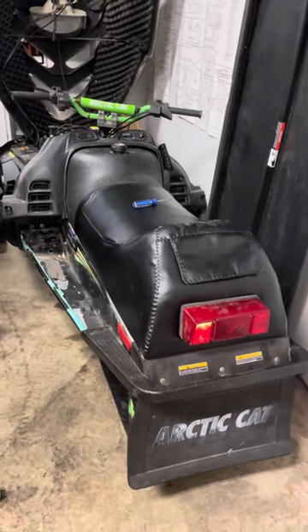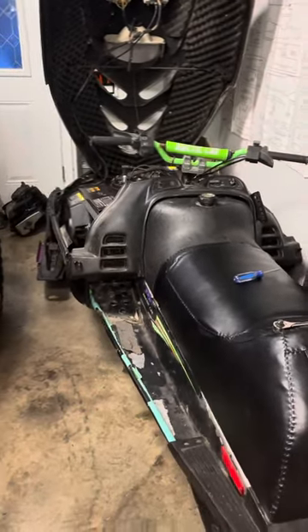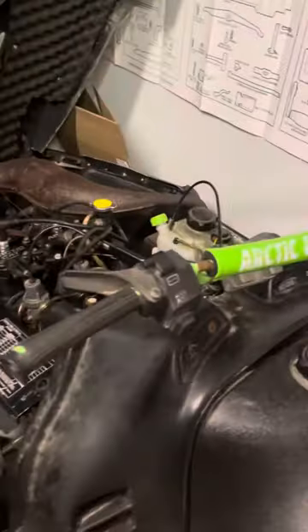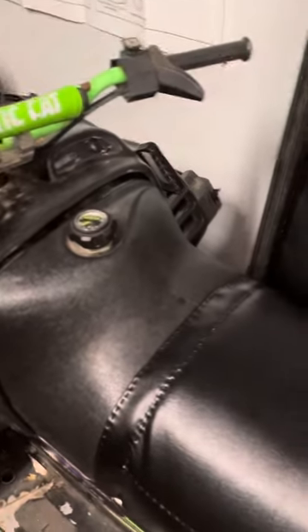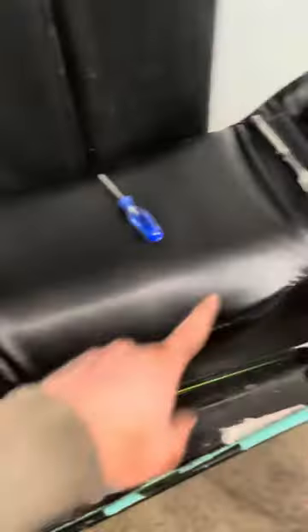Just going to make a quick video here for those of you who still rip old sleds. This is a 1996 Arctic Cat Cougar 550. It should be similar for the ZRs, I believe. It might help for other models as well. Just a quick little rundown on how to remove this seat.